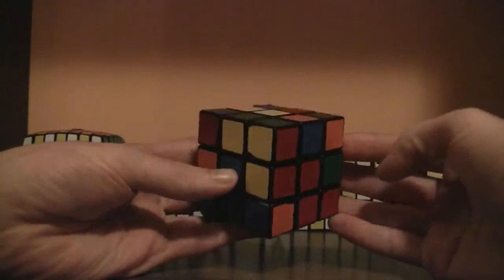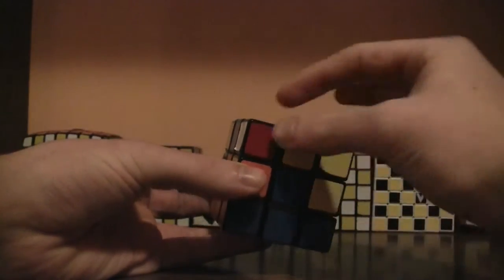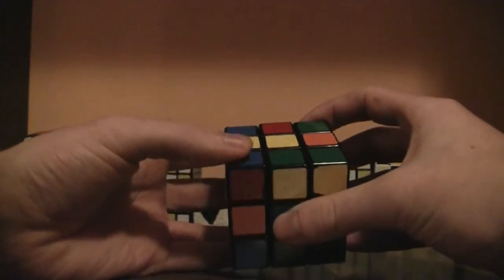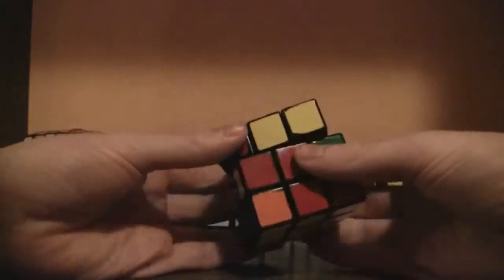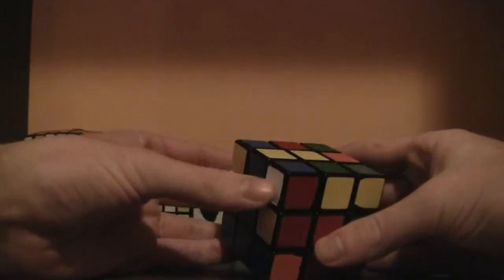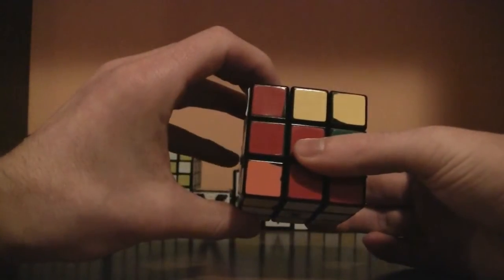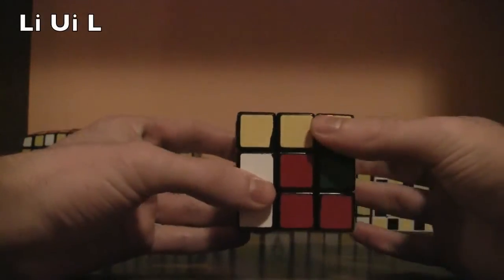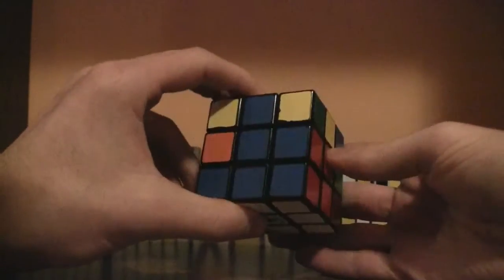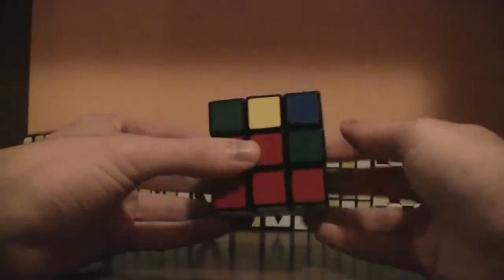That's the first step of the algorithm. Now solve the corner piece like normal — it's the white, red, and blue corner piece. Match it up with its center: red and red. The white is to the left, so you do the left version of the algorithm: left inverted, up inverted, left. That places the edge in its proper spot.